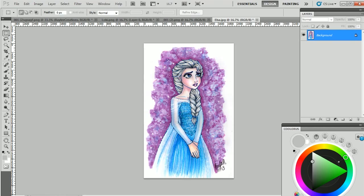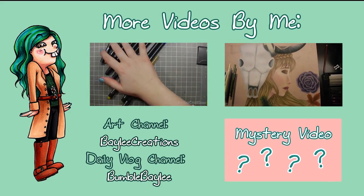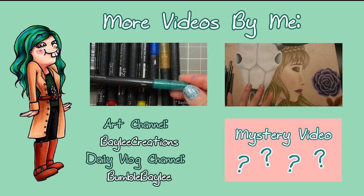Just as a recap: I showed you how to use the crop tool, adjust levels, use the clone stamp tool, adjust hue/saturation/value using the lasso tool, how to add a watermark and warp it to follow the shape of your drawing, and how to use the transform tool to skew your drawings. Hopefully that's all you really need to edit your artwork — it's just very basic. The more you tweak your artwork the more artificial it becomes. My main goal is just to make it look like how it looks in real life. I hope this tutorial was helpful. Thanks for watching.